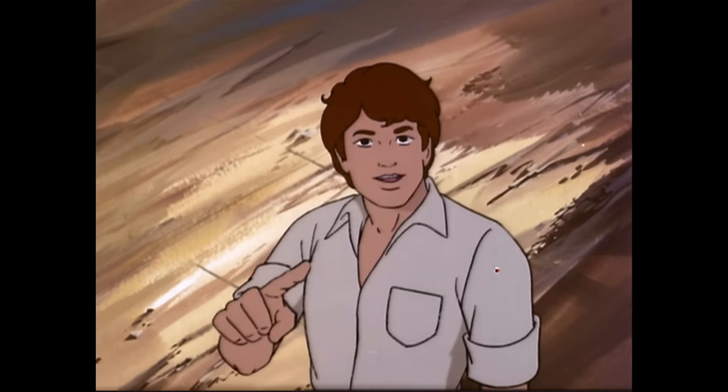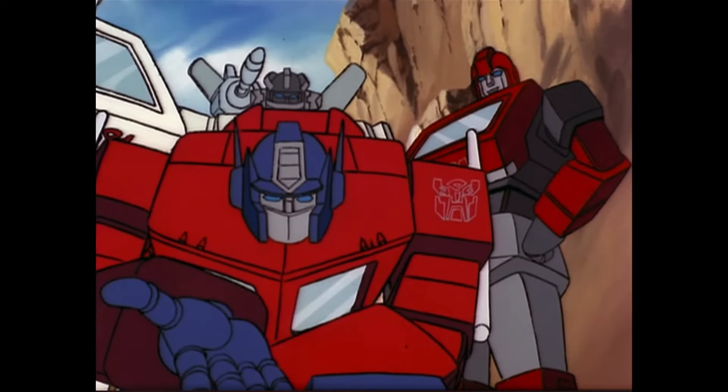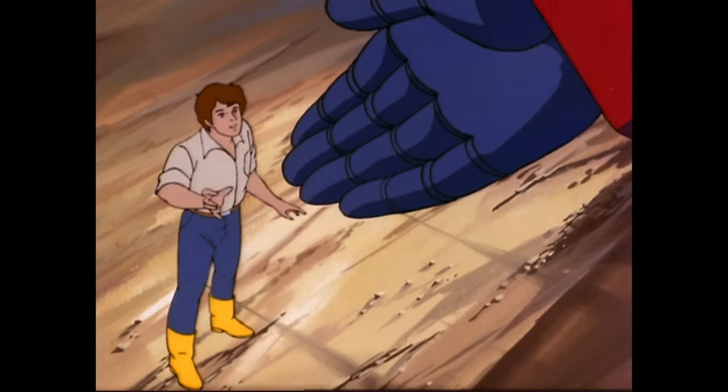Is it really you, Optimus Prime? I mean, really? Yes, Spike — this time I am definitely me, your eye, myself, or whoever I am. Put 'er there, partner!